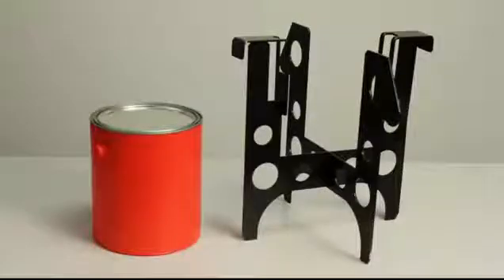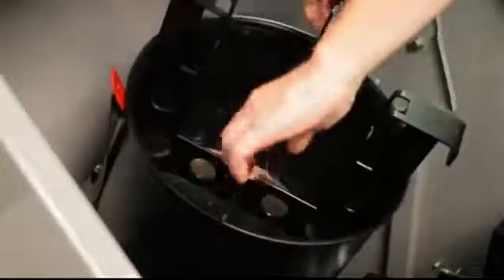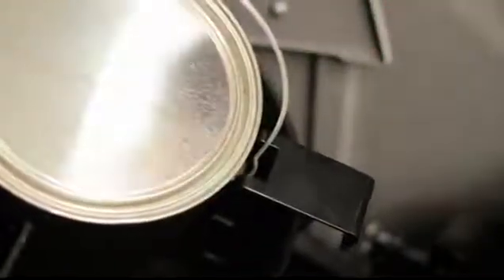If you are using the one-gallon adapter, simply insert the adapter, and then make sure that the bale on the one-gallon lines up with the cutouts on the adapters.